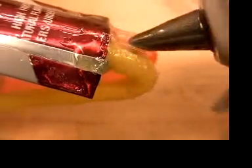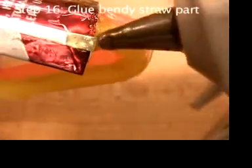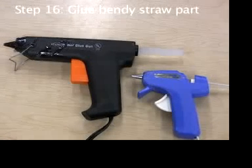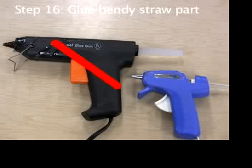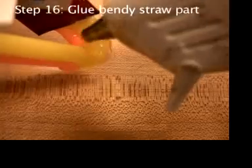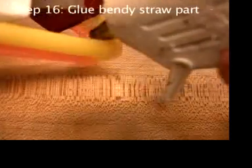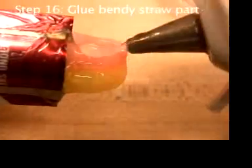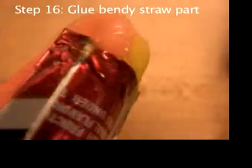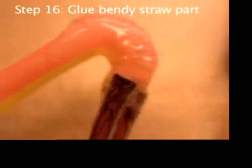In this part, you'll make the flexible part of the straw stiff so it stays in the right bent position. Make sure you're using the lower temperature kind of hot glue gun. Apply a thin layer of hot glue all around the bendy parts of the straws. Squeeze a little bit out, then spread it with the hot tip of the glue gun. No big lumps of glue — just a thin, even layer.